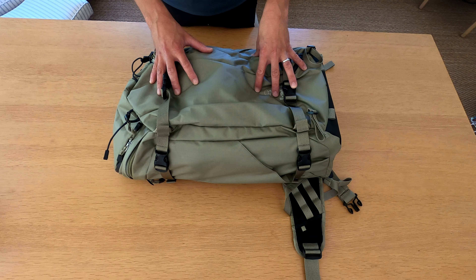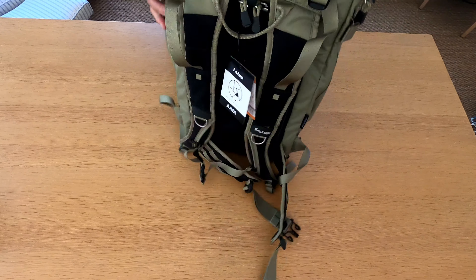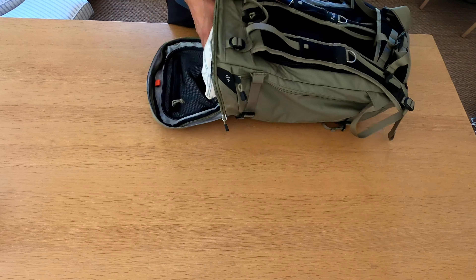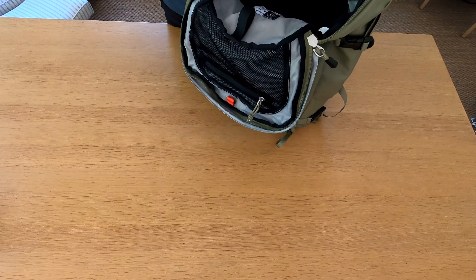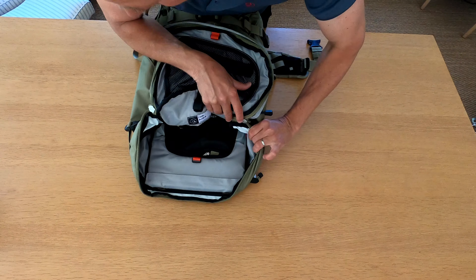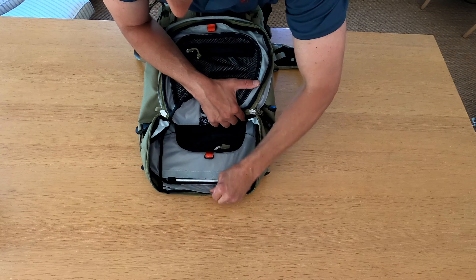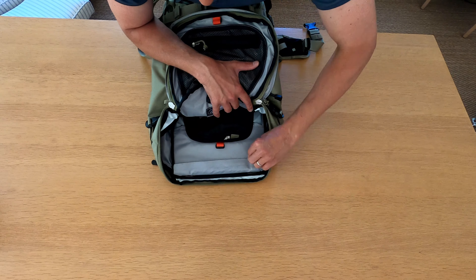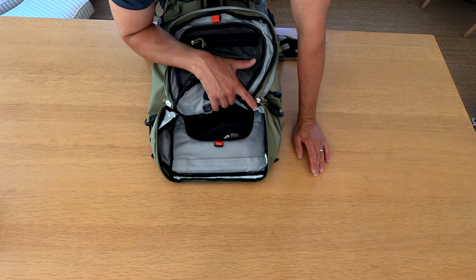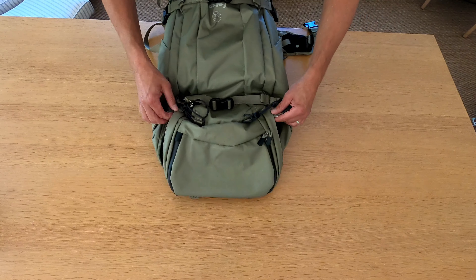Now going into the comfort of this bag. It provides exceptional all-day support from an internal aluminium frame strap that runs all the way around inside the bag. You can see it there — it gives really good support and keeps the bag nice and rigid. It's very, very lightweight. This bag literally doesn't weigh much at all.